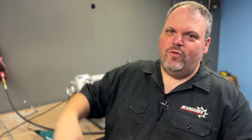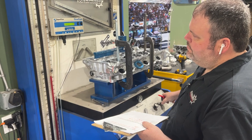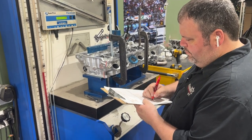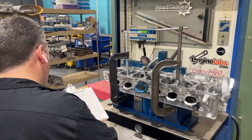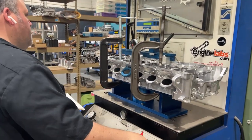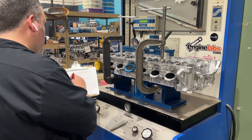Now let's go to the flow bench. How much CFM did we pick up by sanding? A whole whopping zero CFM. It didn't do anything. So we'll tie it up on the intake port. I'm going to sand the exhaust port, and then we're going to do a valve job and flow. That's our next video.